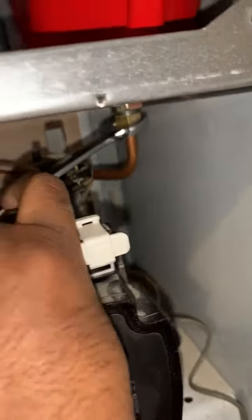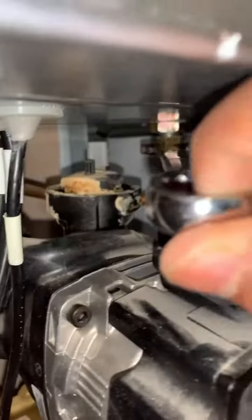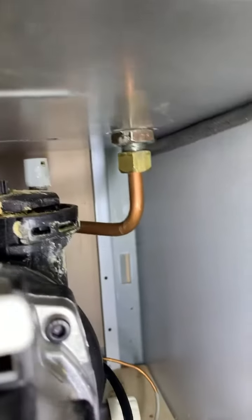Just turn on that there. Okay, there we go. Definitely not leaking - it's working as it should.